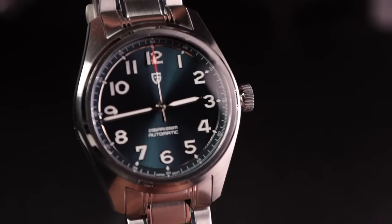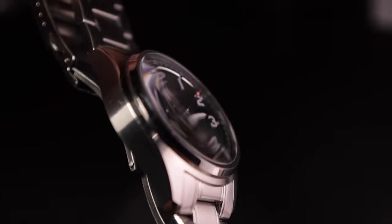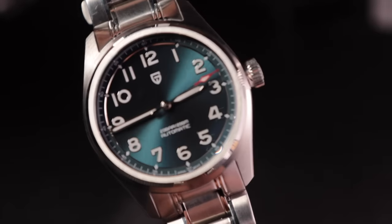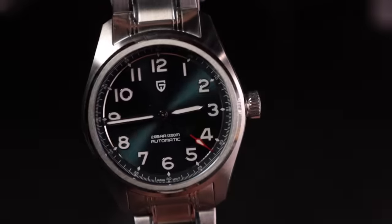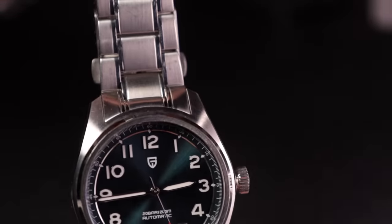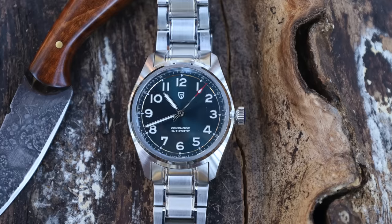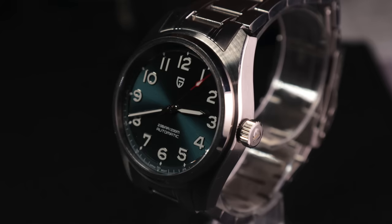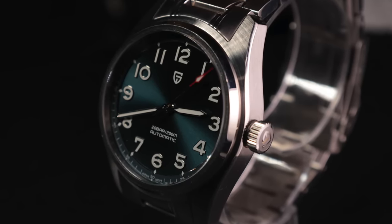For a sport watch, there's nothing better than the Pagani 1717. It appears to have a concave-convex optical illusion on the dial giving a very deep look. It has a high contrast dial, great legible hands, 200 meters water resistance, brushed and polished finishes. It's a do-it-all watch — you can swim with it, wear it semi-formally, and use it for work. It has a sapphire crystal, is tough as nails, and comes in at less than $100.